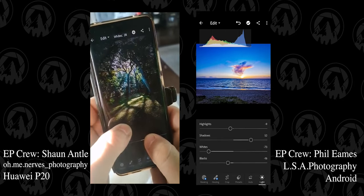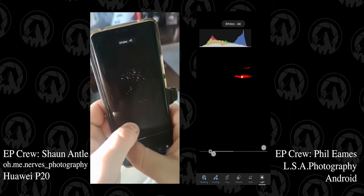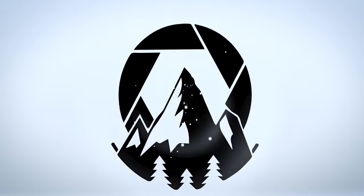Thanks to my exploring photography crew for coming out and helping me perfect this, figure out the issues, and smooth it all out. You guys are awesome. But let's get started with the video. Will Simpson here and welcome back to Exploring Photography. It's always good to see you guys here enjoying each one of my videos.